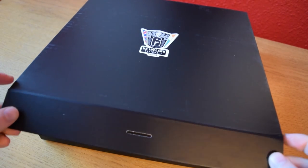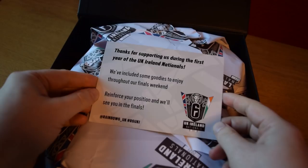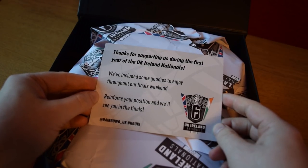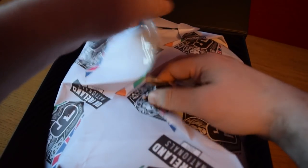We'll start by opening this box — it's got a nice magnetic catch on it. Inside there are some goodies along with a little postcard that says: thanks for supporting us during the first year of the UK Ireland Nationals, we've included some goodies for you to enjoy to the final weekend — reinforce your position and we'll see you in the finals.